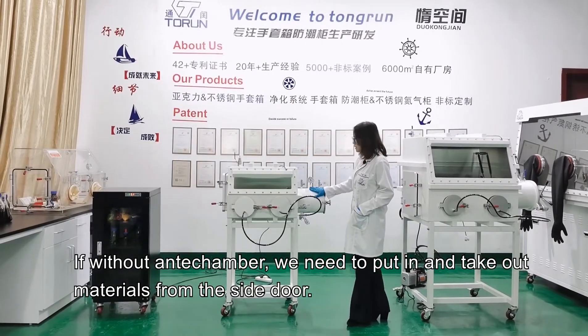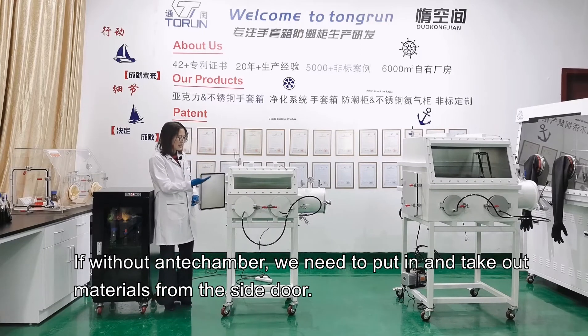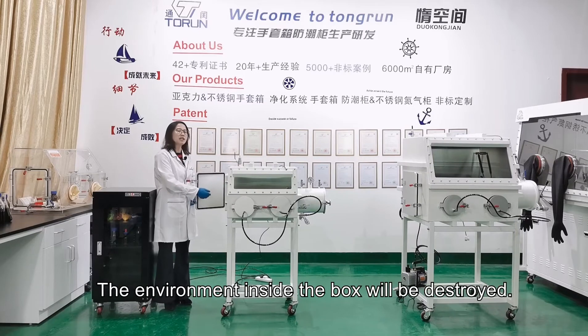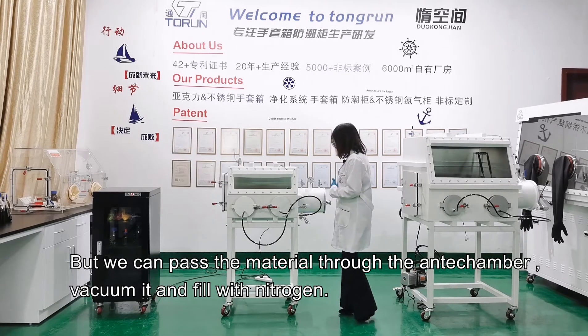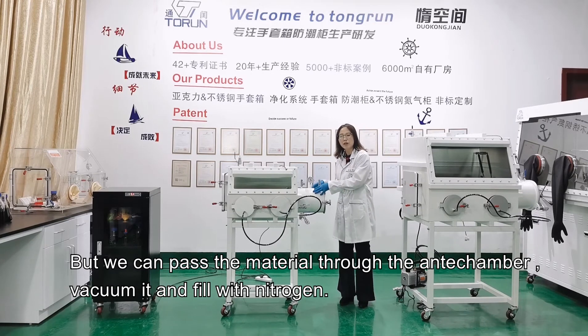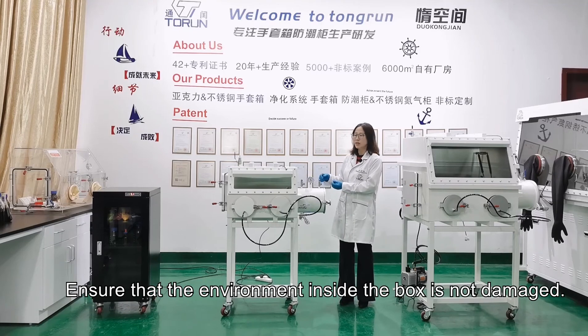Without an anti-chamber, we would need to put in and take out materials from the side door, which would destroy the environment inside the box and stop our experiment. Instead, we can pass the material through the anti-chamber, vacuum it, and fill it with nitrogen gas to ensure that the environment inside the box is not damaged.